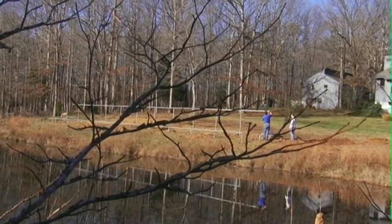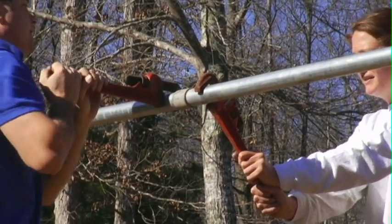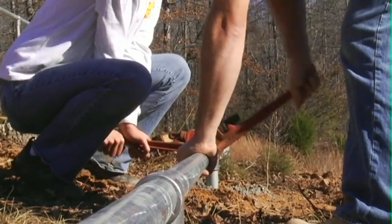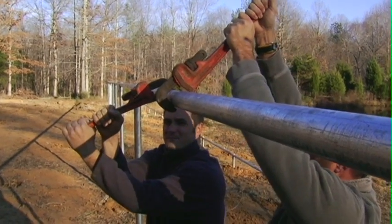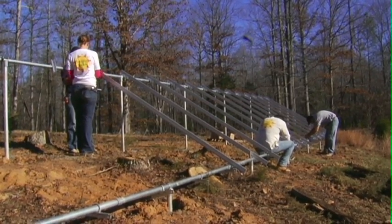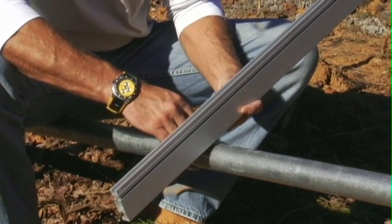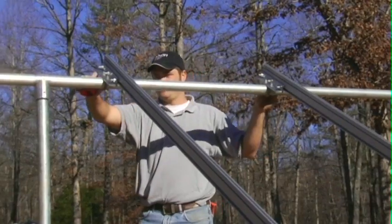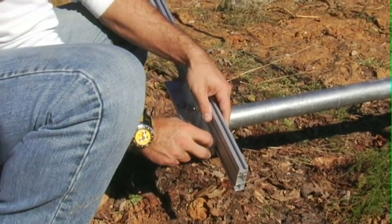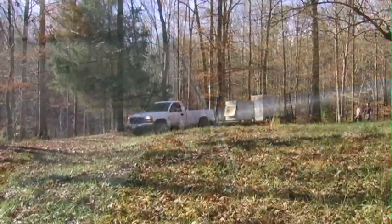Once the rails are in place, it's time to start putting the racking system on. These rails are Unirack. The parts mounting the rails to the pipe are actually custom fabricated, though there is a part available from Unirack that's very similar — these were manufactured locally. We're using stainless steel hardware wherever possible, and the rails are actually made of aircraft aluminum.